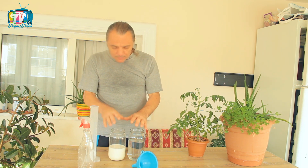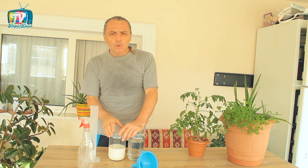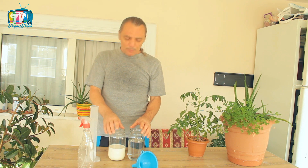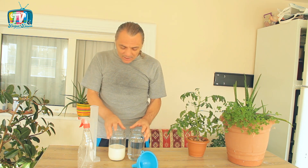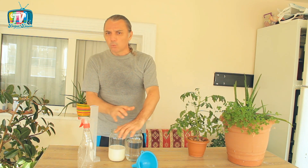Bu nedenle süs bitkilerinde de mümkün olduğunca kullanmamanızı tavsiye ediyorum. Bu bilgiler ışığında elimizde kalan bitkilerde; salatalık, kavun, kabak, karpuz gibi kabakgil bitkilerinde küllenme gibi mantar hastalıkları değil, birçok virüs hastalığını da engelleyebilecek, baskılayabilecek, bitkimizin hastalarak ölmesini engelleyecek bir ilaç olarak karşımıza çıkıyor.